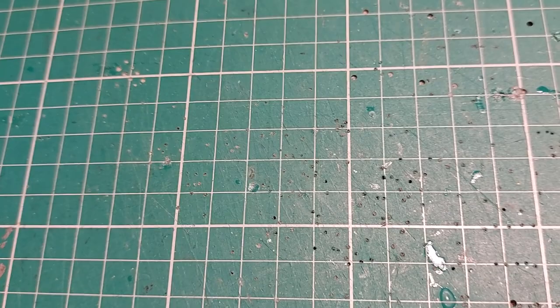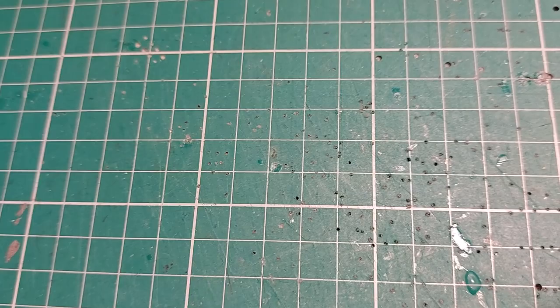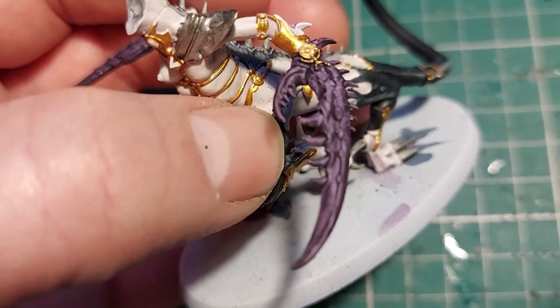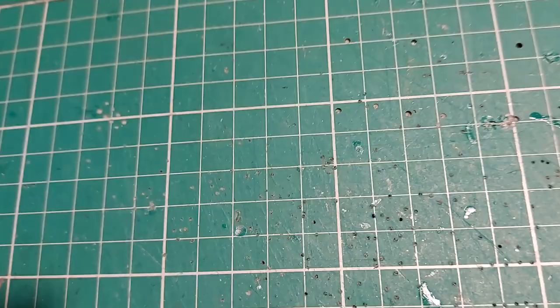Doing the separate loincloths as well. Once I've done all the gold bits, I've then got to go in and pick out all the jewels in white ready for contrast or transparent colors. This one has a jewel on the thumb joint, and the super duper one has jewels going all down the length of the claws. Having great fun — I'm hoping my fine paint brushes stay fine throughout and I don't knacker them. I'll come back when I'm ready to put the jewels on.